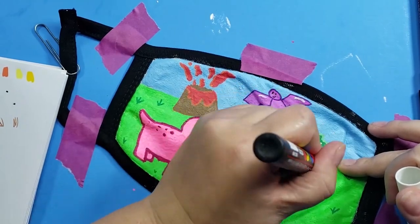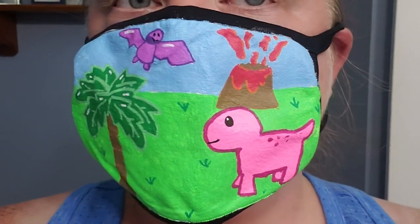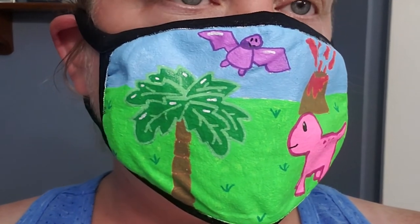I let the mask dry for a day and then I tried it on. It smells so plasticky that I knew it wasn't wearable. So my hunt for cute masks continues.